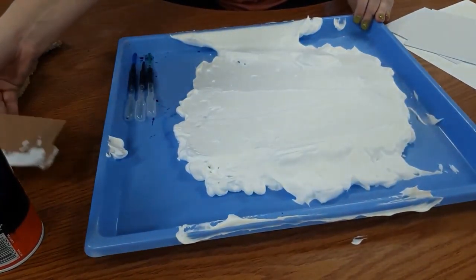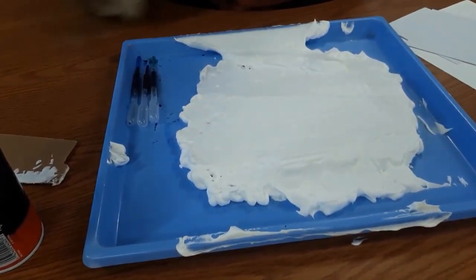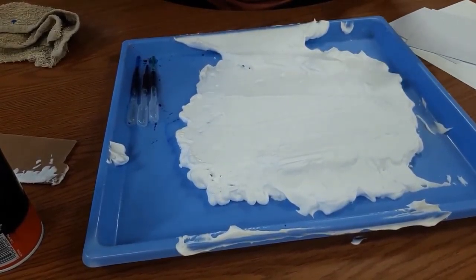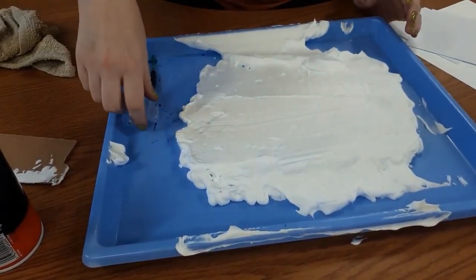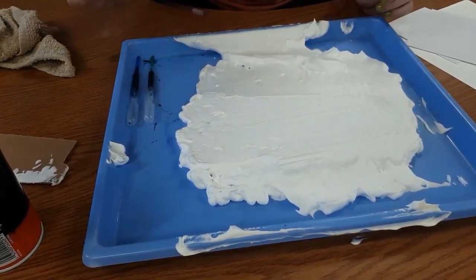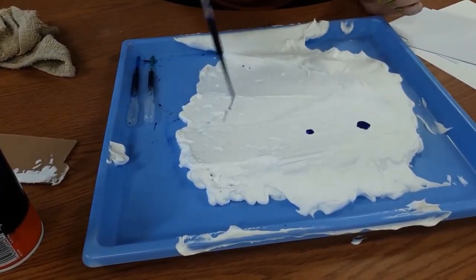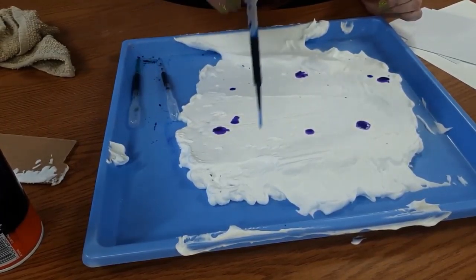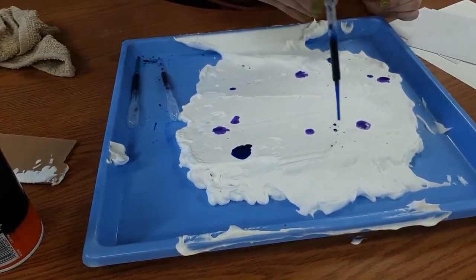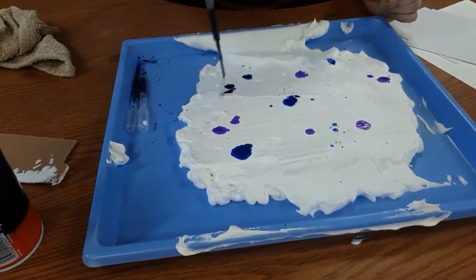Now I'm going to start adding my color. There's no wrong way — you can add all three colors, two colors, or just one. It doesn't really matter how much of each you choose, but I recommend being cautious. You don't want to empty your whole container in one go or it'll be more colorful than you want. Just drop little spots of color all around. I'm going to use all three: blue, purple, and green. Right now they're just blobs of color.